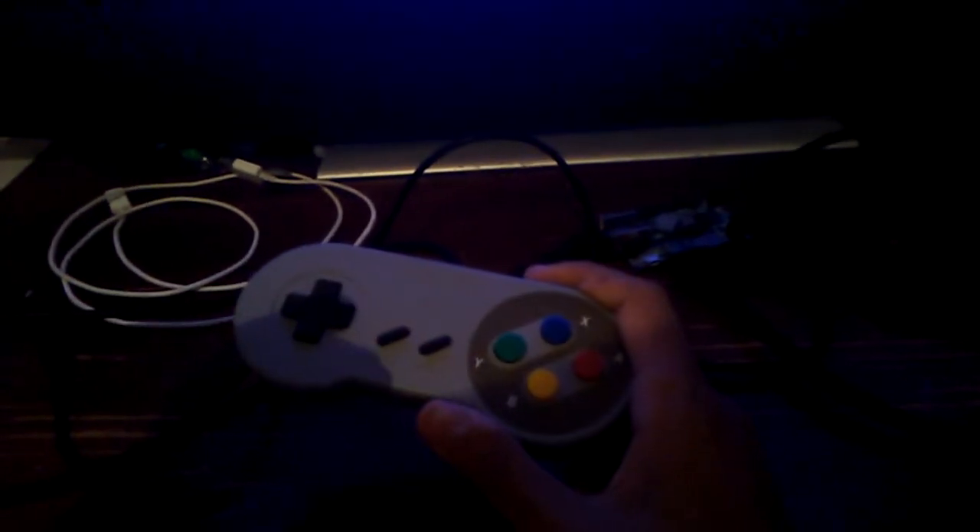Hi guys, Colin here, and today I want to go over the newer version of Retro Orange Pi for the Orange Pi that I have right here. And as for controls, I'm going to use a USB SNES controller.